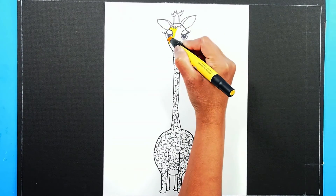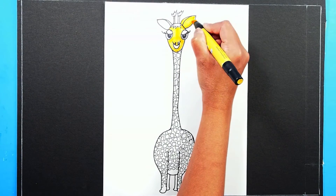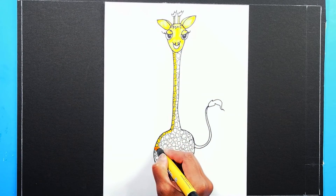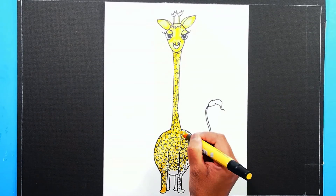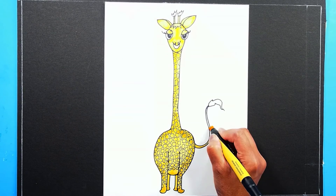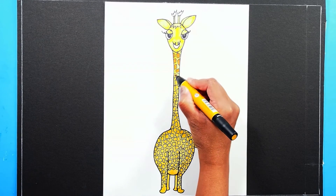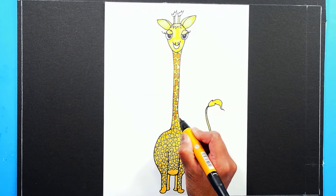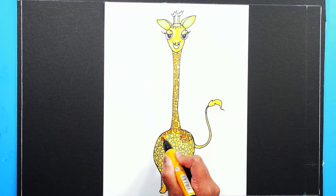Baby giraffes are born at almost six feet tall — that's like a grown man — and weigh almost 150 to 200 pounds. A fully grown giraffe can be as tall as a two-story building, almost 14 to 18 feet tall. Isn't that amazing? Giraffes live in open woodlands and feed on twigs of trees, shrubs, and fruits. Now we have less than 100,000 giraffes left in the world, but you can see them in most zoos around the world.